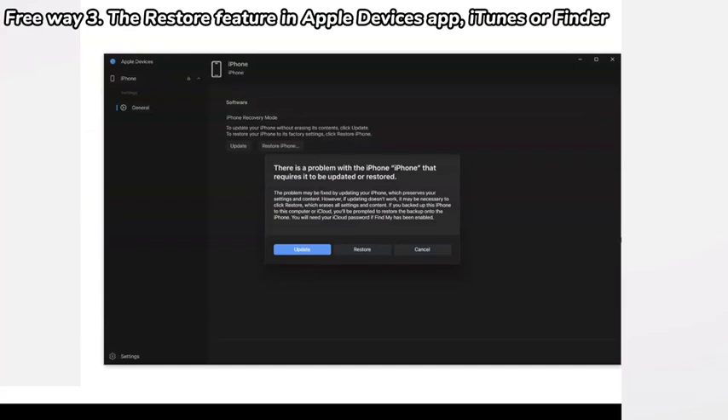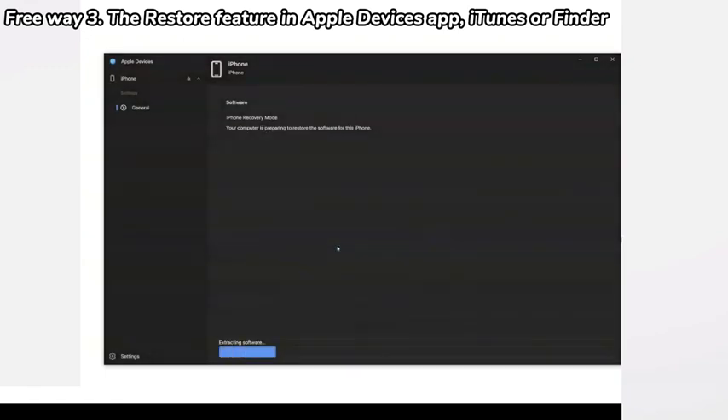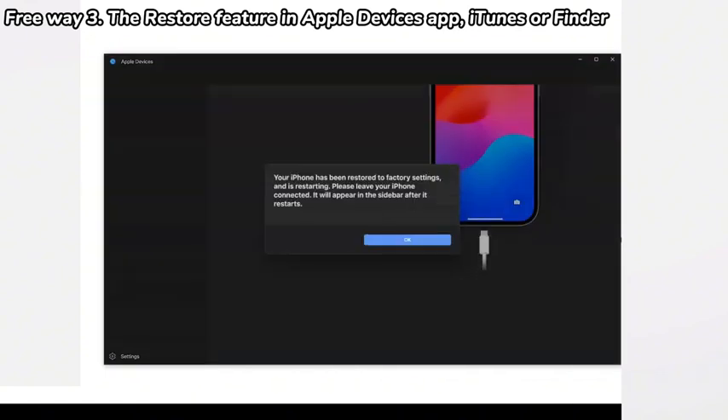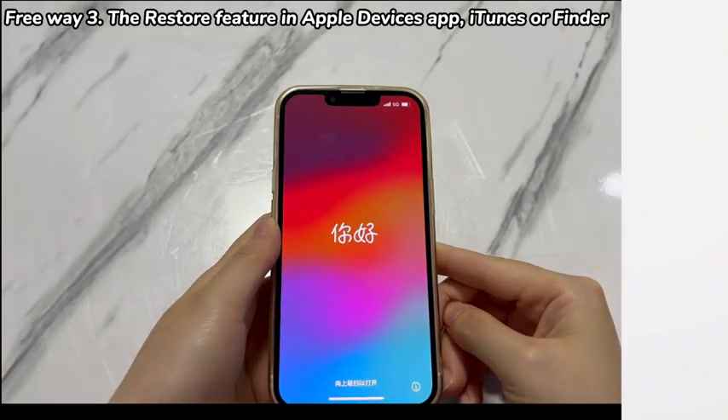If you don't see the dialog box, find your phone name or icon in the sidebar and click it to pop it up. If you see it, move the mouse cursor to click the Restore button. To continue unlocking the iPhone XR screen passcode for free, click Update and Restore, then Next, and Agree. The restore will start automatically, which might take at least one hour. All that's left to do is wait, and put your iPhone XR into recovery mode again if it exits while restoring.